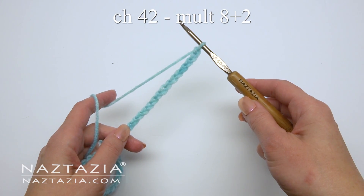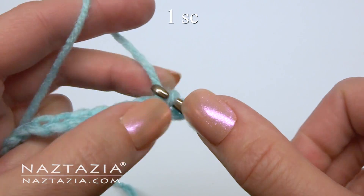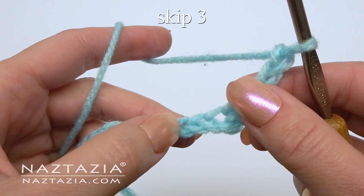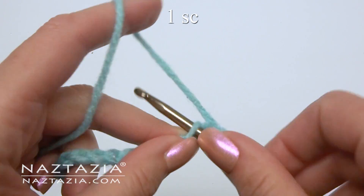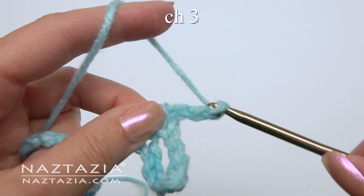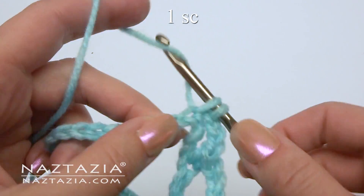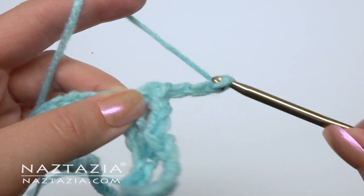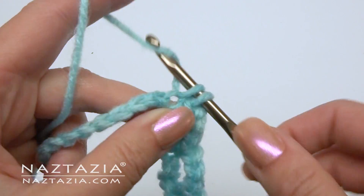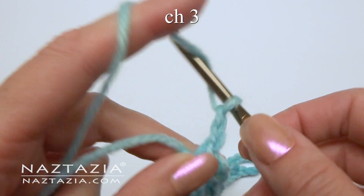To begin, chain 42, or any multiple of 8 plus 2. For row 1, make a single crochet in the second chain. Chain 3, skip 3 chains, then make a single crochet in the next chain. Chain 3, skip 3, make a single crochet in the next chain. Continue this process across the row. At the end, chain 3 and turn.